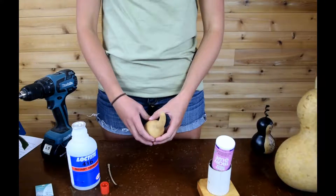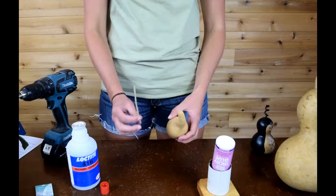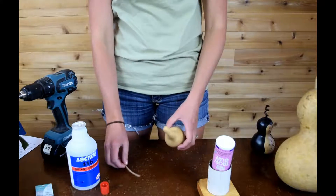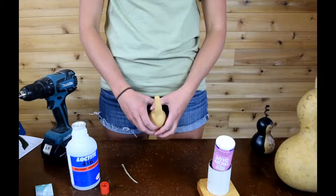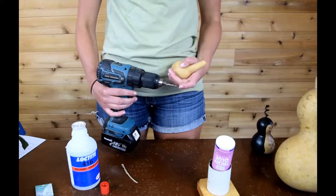When crafting a smaller gourd that you might want to hang, we use paper-wrapped wire as our stems. You can get it at any craft store. To drill the hole, we use a 1/8 tapered bit.